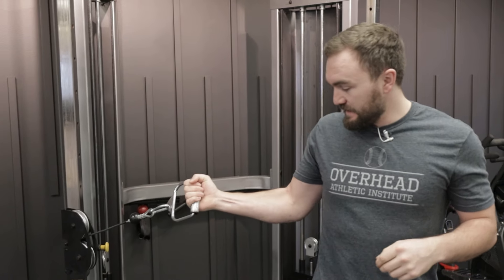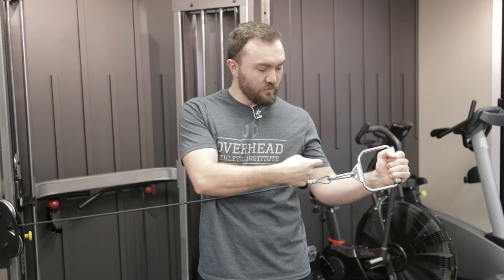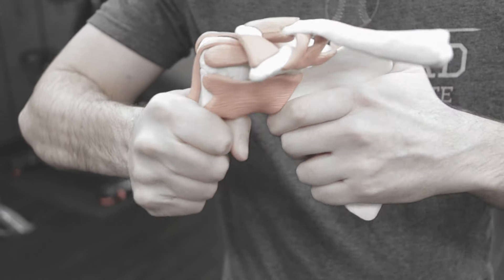If you're doing exercises that take you way out into rotation in either direction, but particularly into what we call external rotation away from the body, you end up gliding the ball forward in the socket and completely stretching out the front of the shoulder.